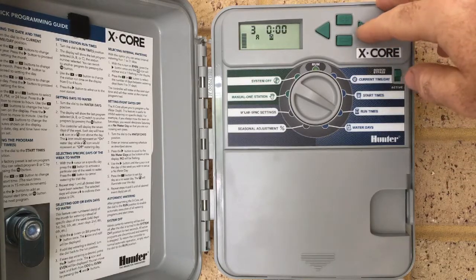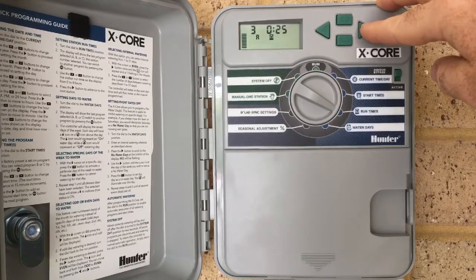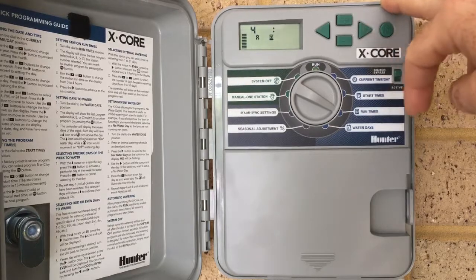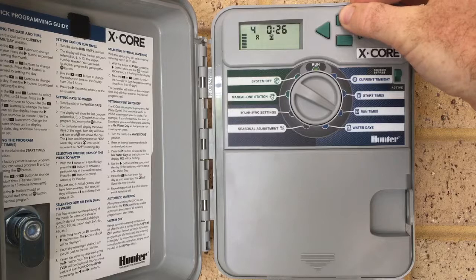On station 3, they have gear drives. The recommendation from Watercorp for gear drives is 25 to 30 minutes. On this home, we can use 25 minutes because of how the system's been designed. And on this house, for our garden beds, installation has put in drip line. For drip line, we want to run it around about half an hour. We just hold that plus key down again until we get to half an hour.